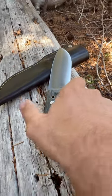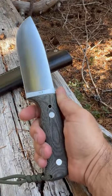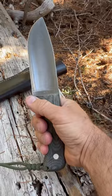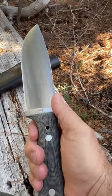Here we've got the Gossman five-inch Tusker BBT — BBT stands for Big Bore Tusker. These are wider blades than the regular Tusker. These are big, beefy survival knives, almost a quarter inch thick, A2 steel.